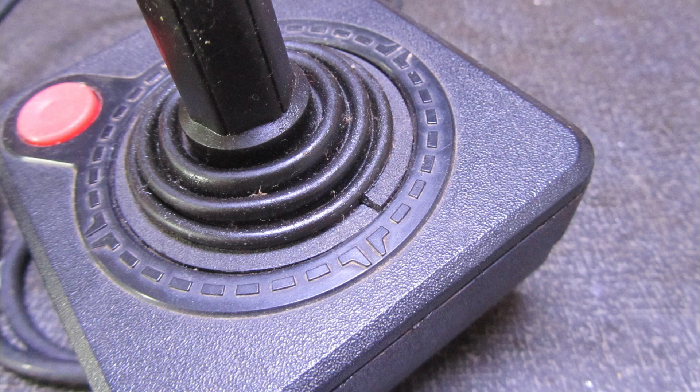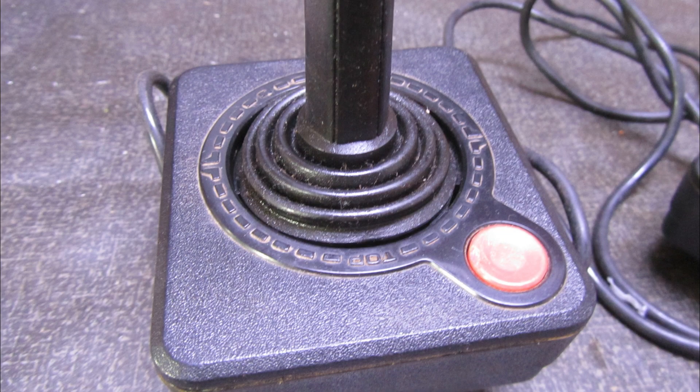So we can see in detail the dirt and grime that has built up. I will show you how we do it. Although there are other videos on this, this will be a very specific video — it is very simple. I will show you how to make this ring.